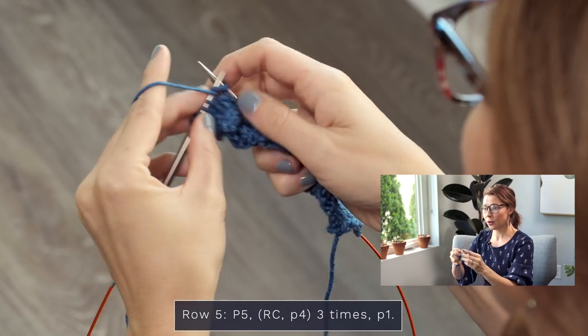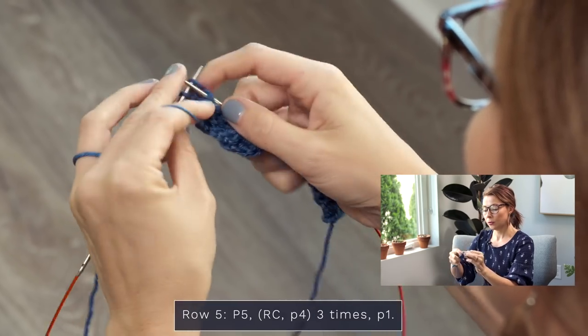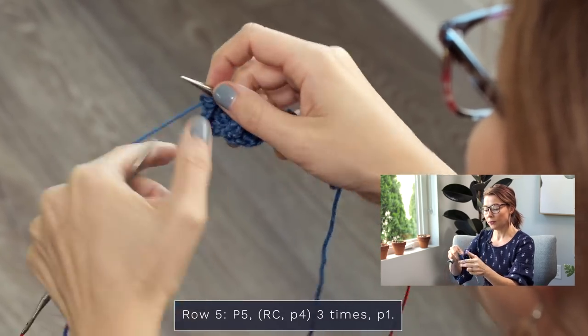Finish that row by purling all the remaining stitches — four and then five. There you go!